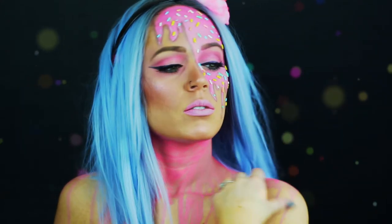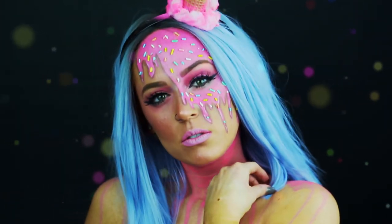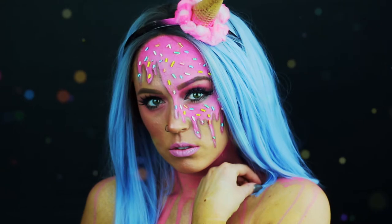Hi guys! Welcome back to my channel. I am Hannah, also known as Slaterella. This is, again, one of 13 other looks that I am doing for the month of October. So let's go ahead and get started on this melted ice cream inspired makeup look.